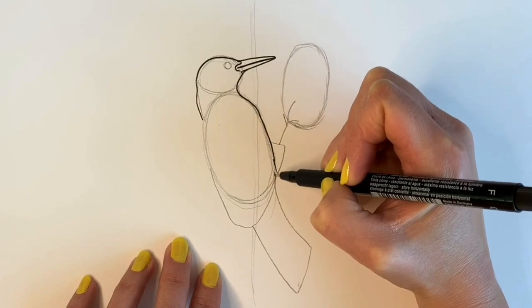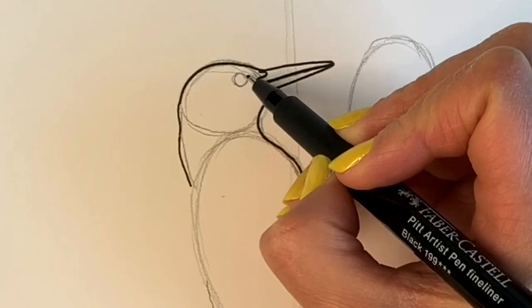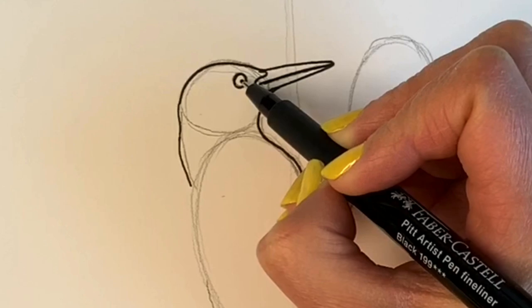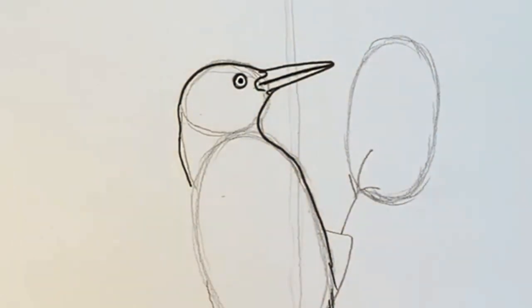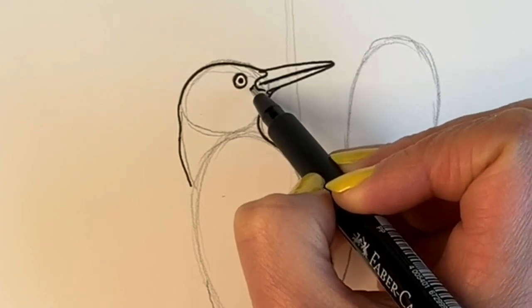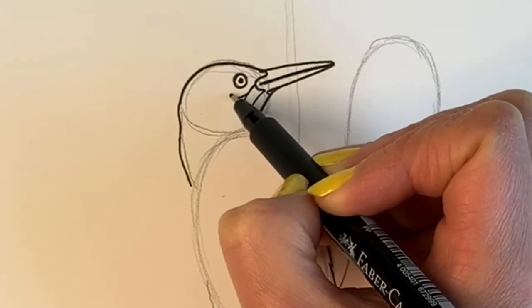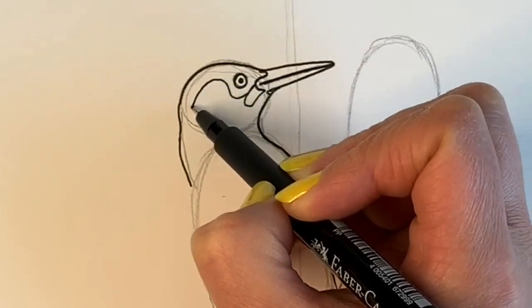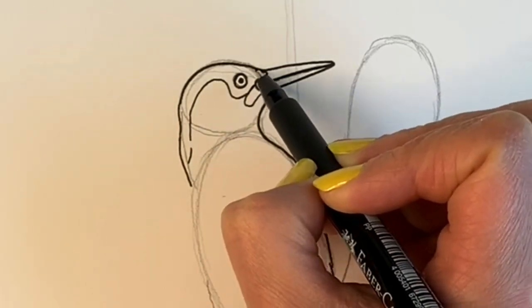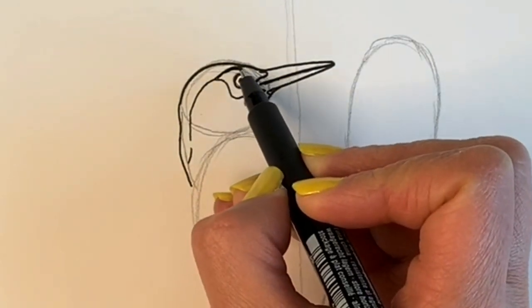Some fluffy bits here. I'm going to finish off the head — draw one circle where we did it before, and then in the centre of the circle is another circle. I'm just going to add where the markings are going to go — a little one underneath there, some markings around the eye, and above the eye as well.